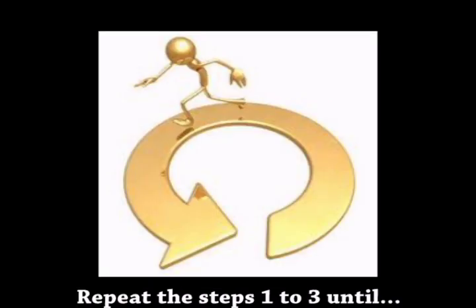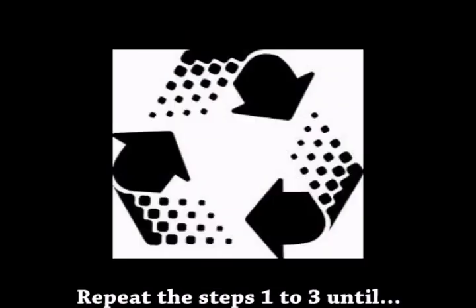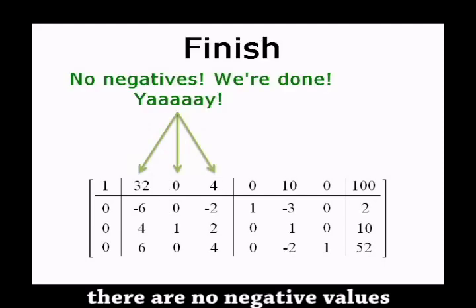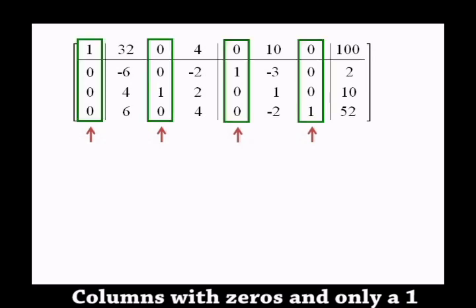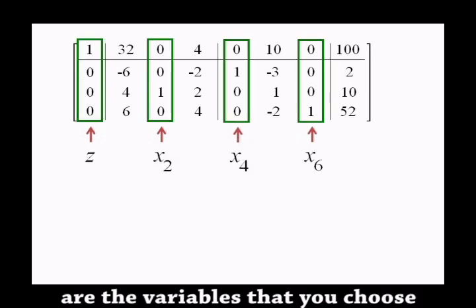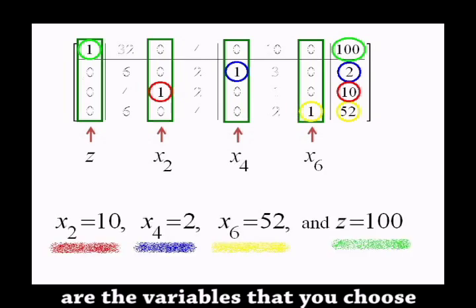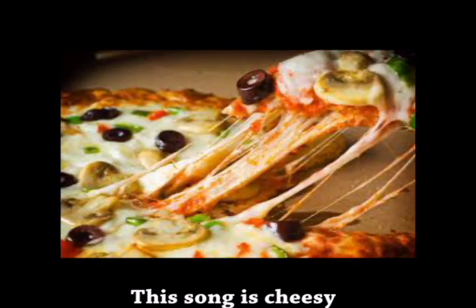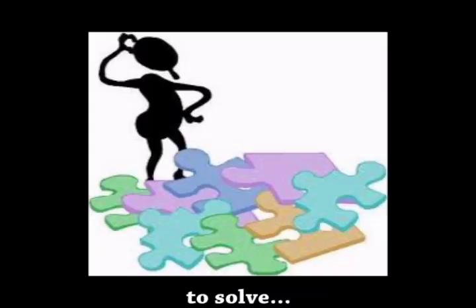Repeat the steps 1, 2, 3 until there are no negative values. Columns with zeros and only ones are the variables that you choose. This song is cheesy, simplex is easy to solve.